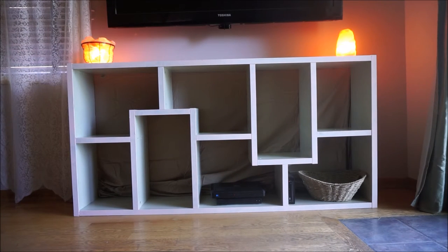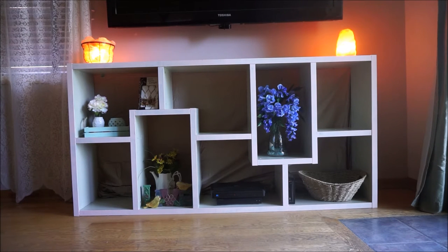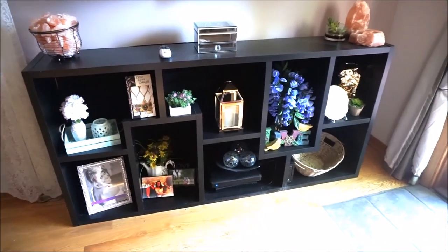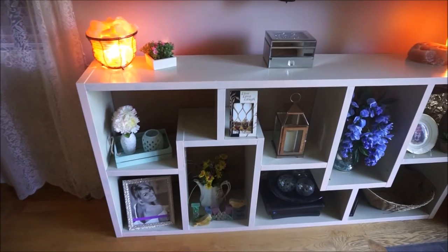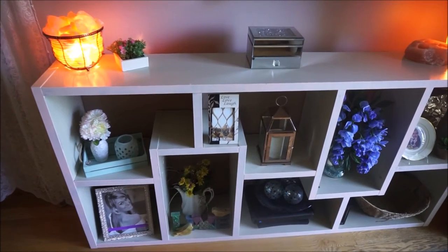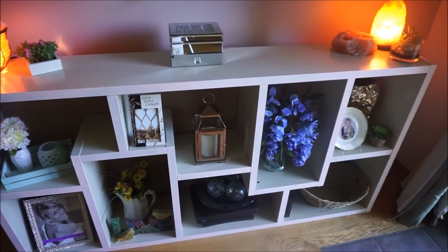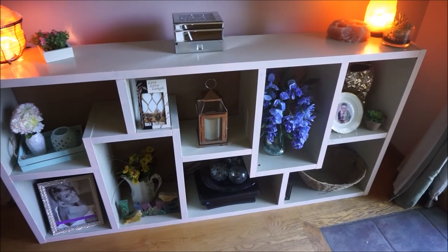And here I am adding back my decor. I still need to fix that sheet a little bit more but I'm sure you can see my vision with all of this. So here is the before shot of this bookcase, and here is the after. I am so, so incredibly happy with how this turned out. I think that it really brightens up the room and just gives the whole space a new, brighter, fresher look. So that is all that I have for this video.